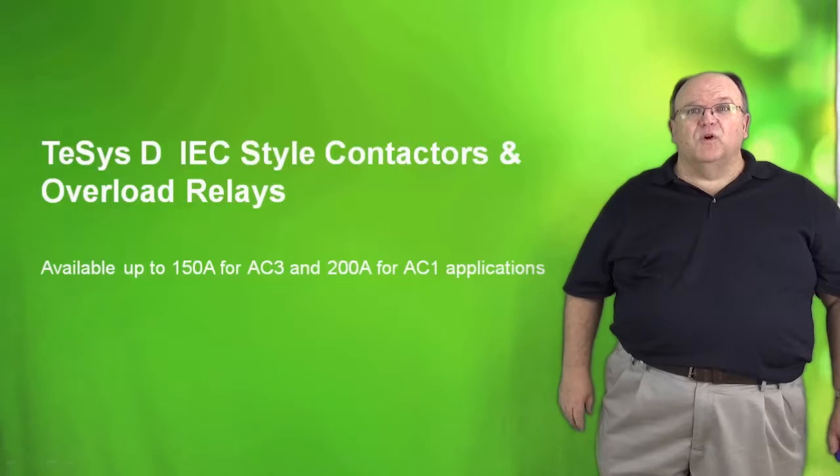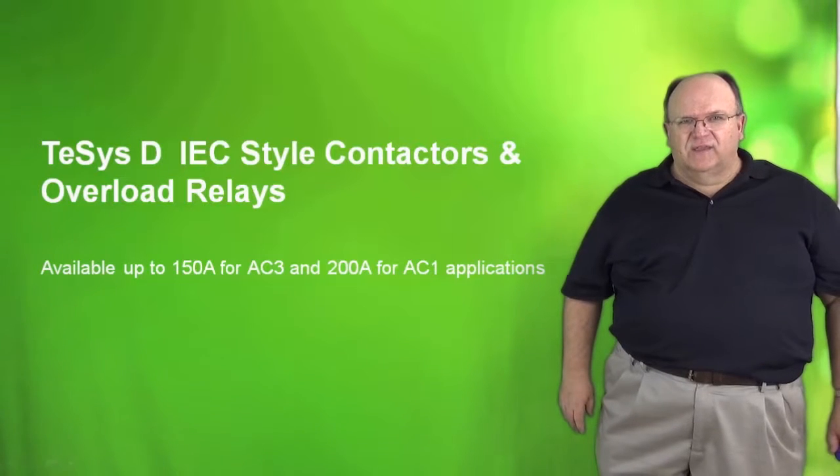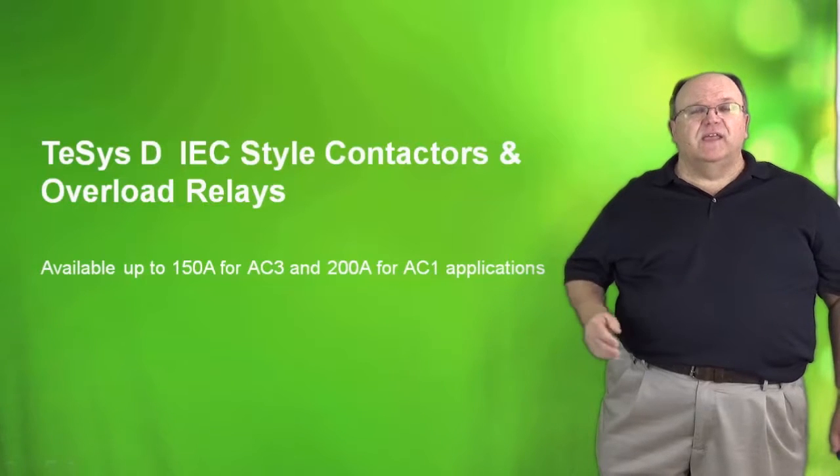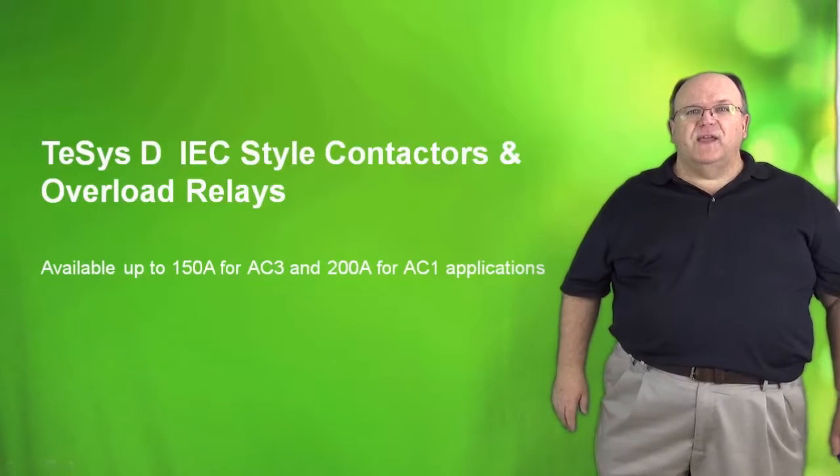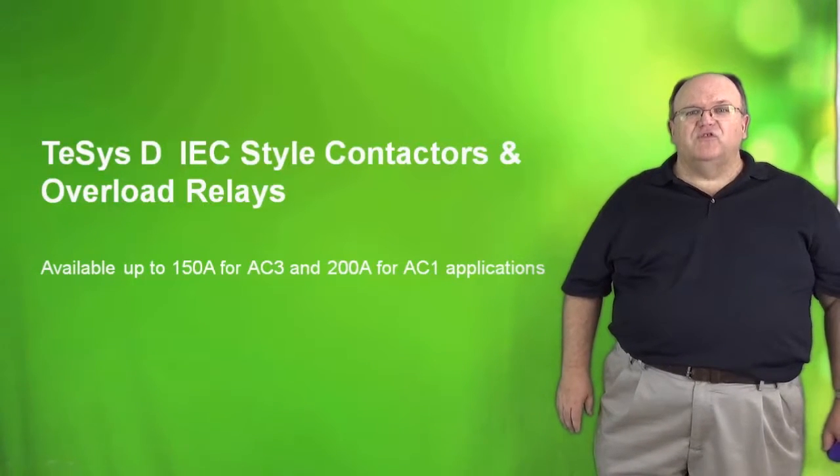The TSIS-D is the world's most popular contactor — we produce more TSIS-D contactors than any other company in the world. The TSIS-D family is available in ratings from 9 amps up to 150 amps AC3 or inductive rating, and also has a resistive rating that goes up to 200 amps for AC1 applications.